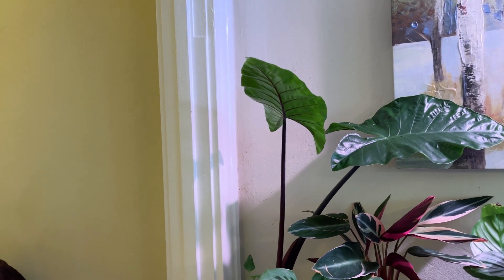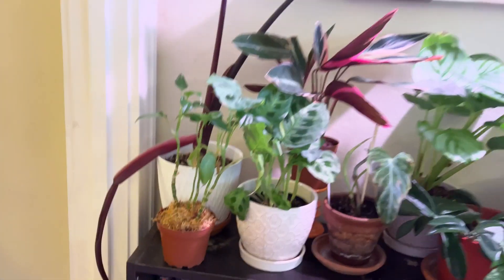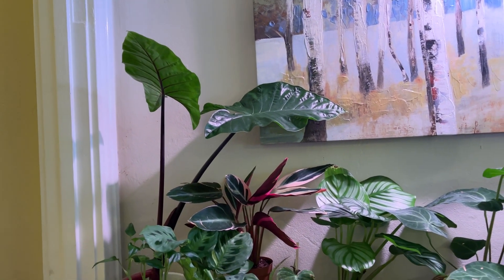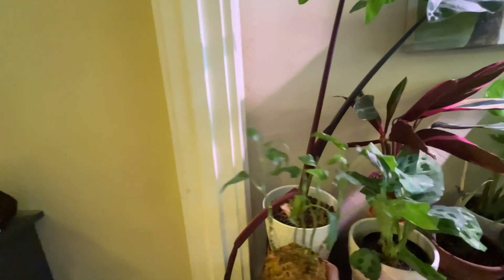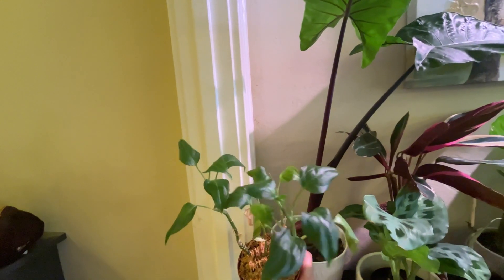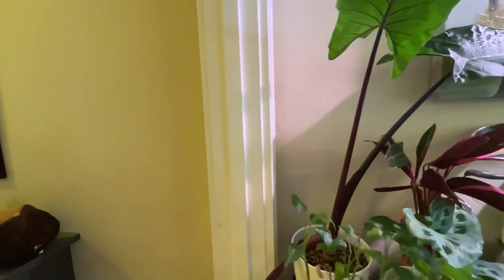This is my black stem alocasia. I have the curse of the three leaves, you can tell. Also, my constant spider mite friend here — very annoying. And next to it, we have this little guy which I believe is a Dieffenbachia that reverted back to green, and it's very depressing and boring, and I don't really care for it.